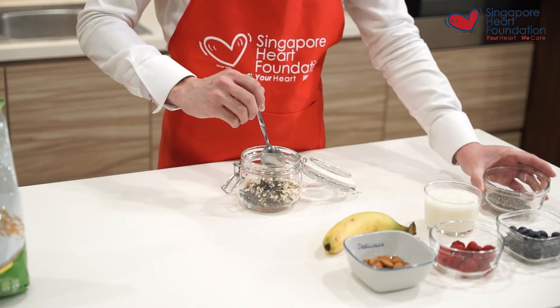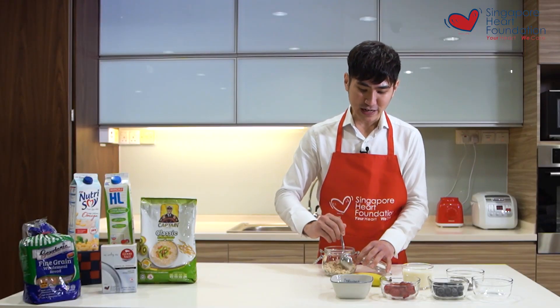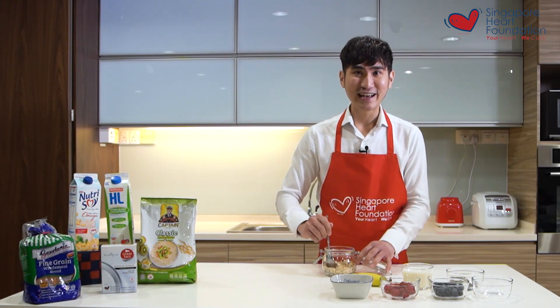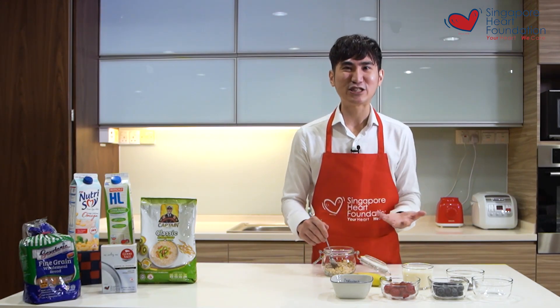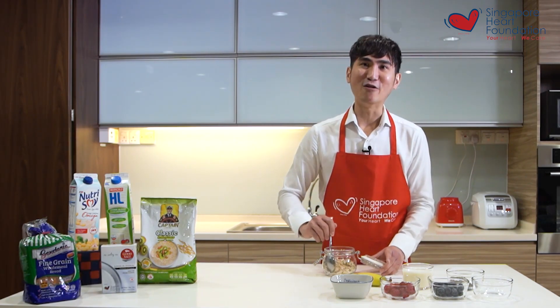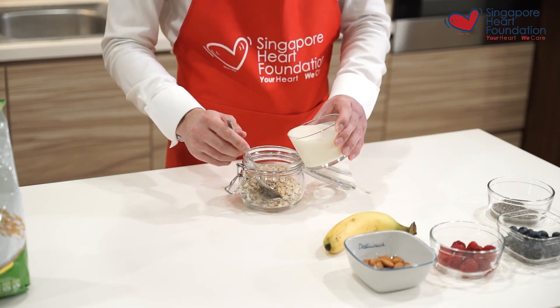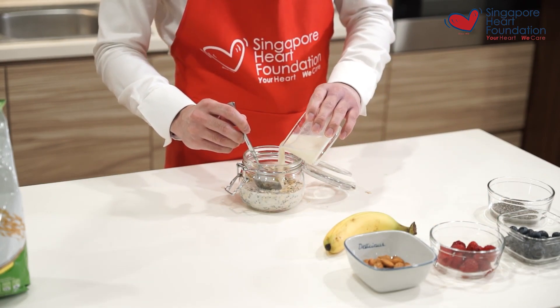Chia seeds act as a natural thickener and help to add creaminess to the oats. Most importantly, they also give an additional boost of fiber and good fats to your overnight oats.